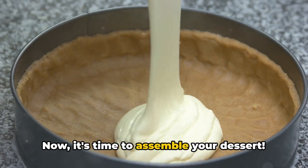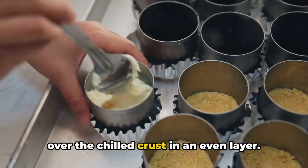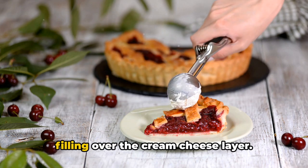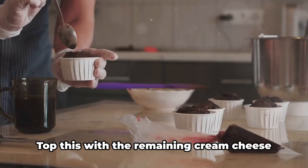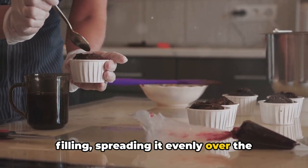Now it's time to assemble your dessert. Spread half of the cream cheese filling over the chilled crust in an even layer. Next, carefully spread the cherry pie filling over the cream cheese layer. Top this with the remaining cream cheese filling, spreading it evenly over the cherry layer.